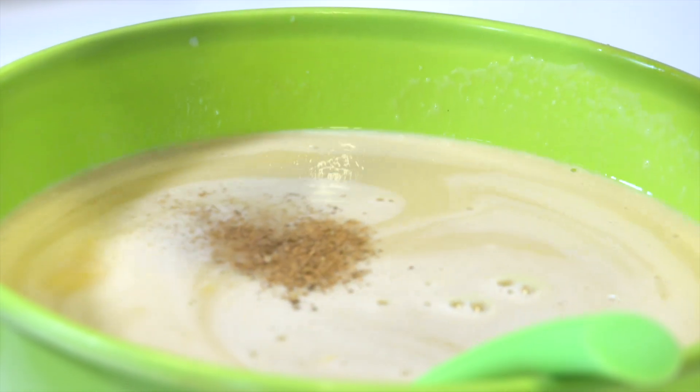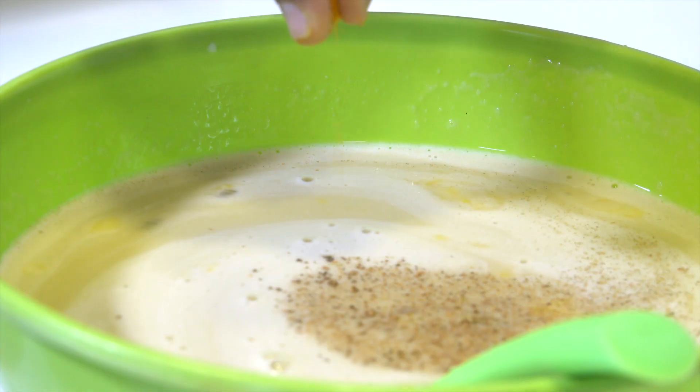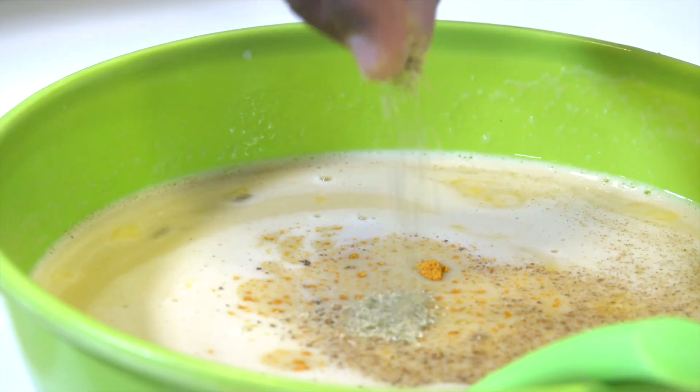Let's add a little cinnamon powder. Then add a little bit of cloves, nut butter, and a little bit of cardamom.